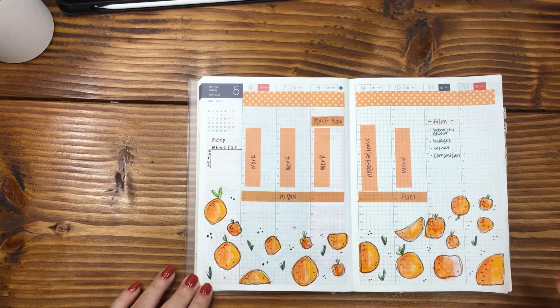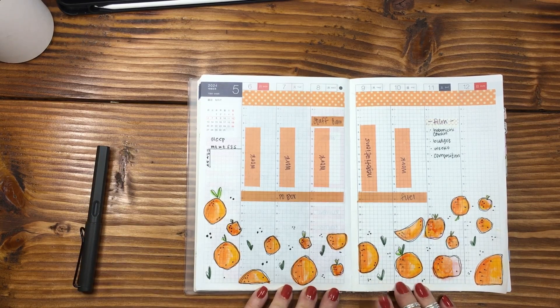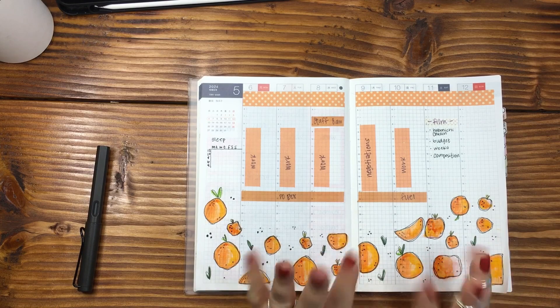Like this — let me know down below in the comments what you think. Are you going to try the peach and orange layout? Are you going to doodle these? I can't wait to talk to you down in those comments. I hope you have the very best week — thank you for tuning in again. Hit that like, hit the subscribe, and I'll see you down in the comments. I love you, bye!